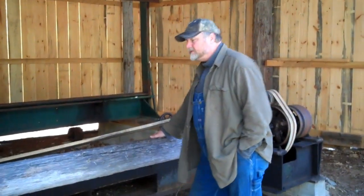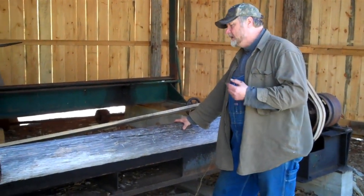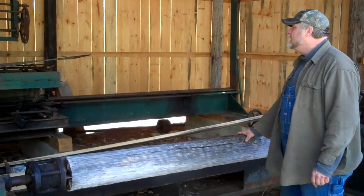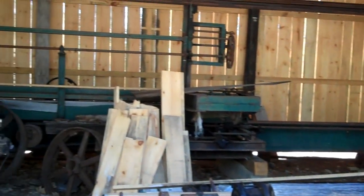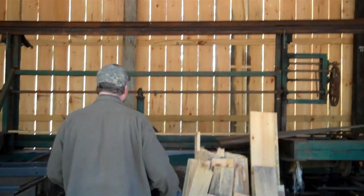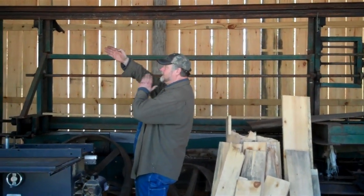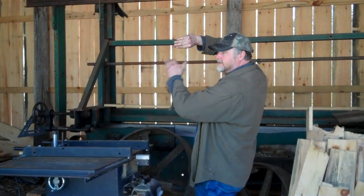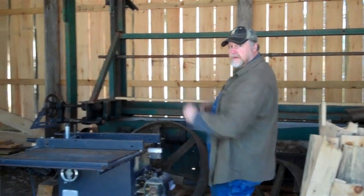So we've got a lathe. What this would do is turn your logs down so they're a uniform diameter and uniform length. And then over here we've got the actual clapboard mill itself. Your log would get clamped in, and as the saw would go back and forth cutting slots, the log rotates, and then you break the clapboards up.